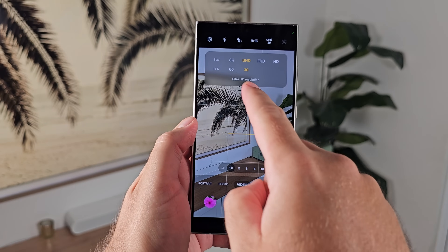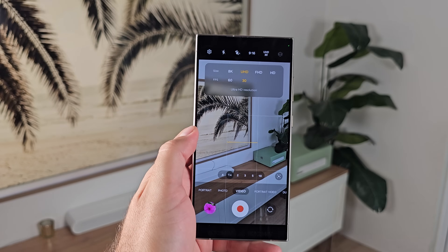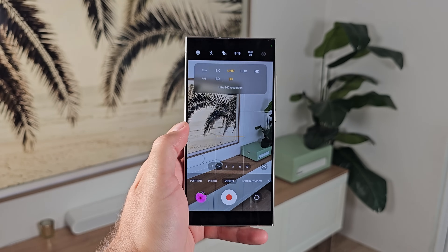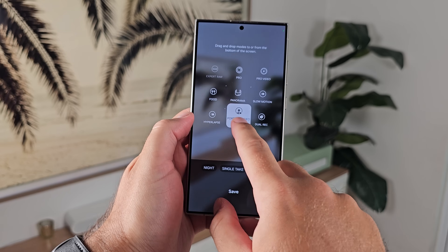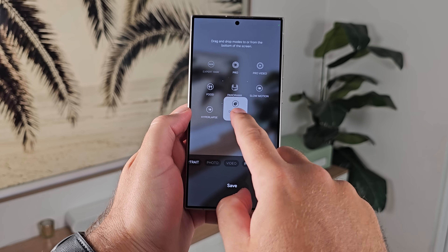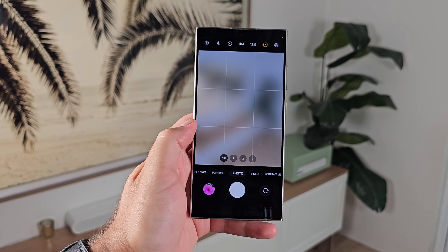Number nineteen: for video, go in and set your default resolution to 4K 30. Even though the S24 Ultra can switch between any lens at 4K 60, the optimum stabilization and HDR is at 4K 30 — everything is centered around that resolution and frame rate. Also move some modes out of the 'more' tab into the bottom bar: I recommend single take, dual video, night mode, and portrait video so they're easily accessible when you need them.